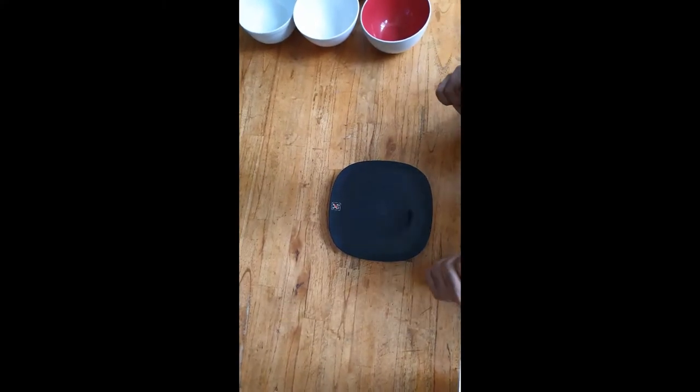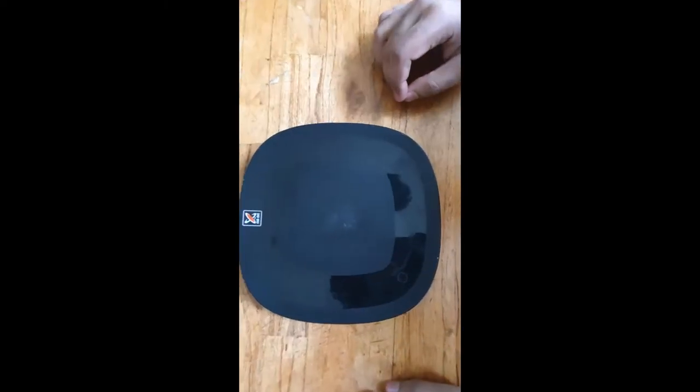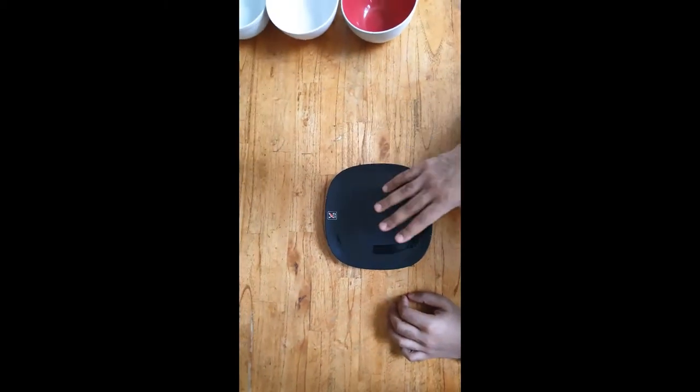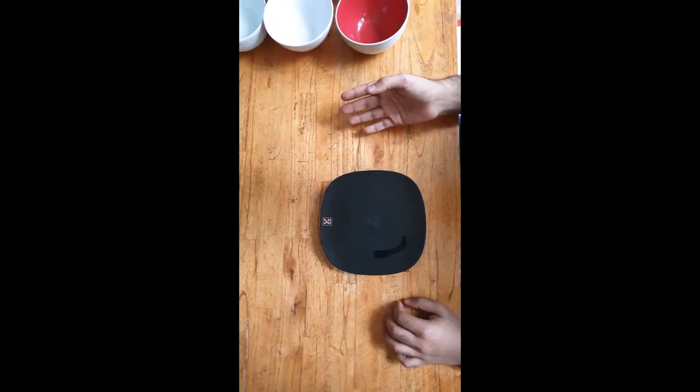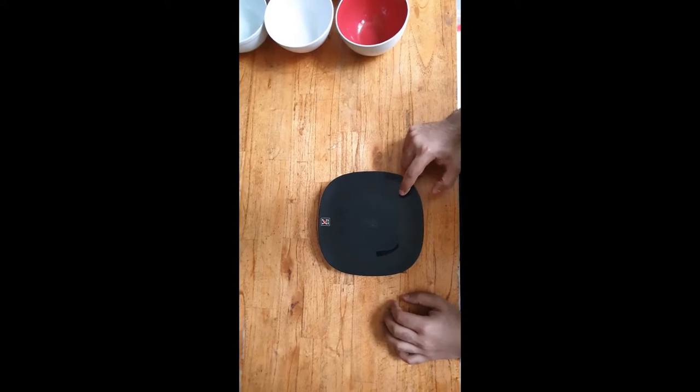There we have a digital weighing scale. If you come and take a closer look, it has two buttons. This one is the tare button and the other one is the unit button. The unit button shows the measurement and lets you change the measurement units — we'll come on to that later. But let's start with this button, which is basically the on and off button.